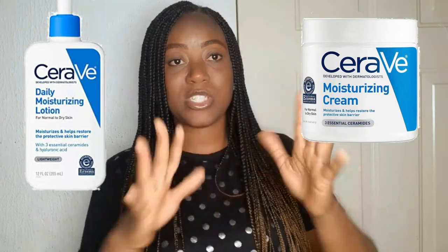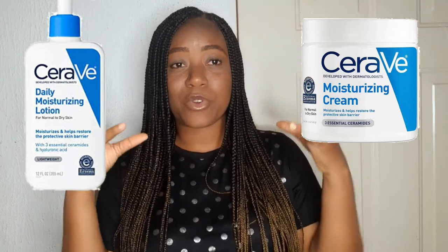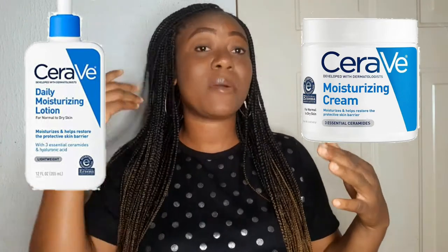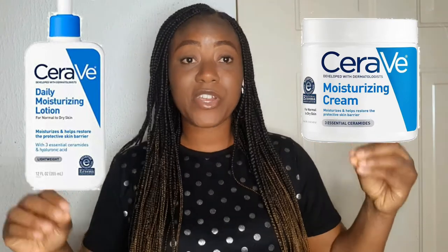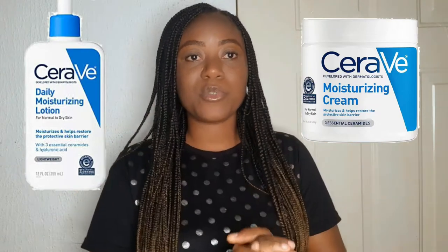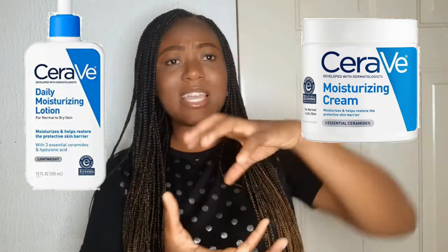The lotion is thick but also has a runny consistency. When you apply it on your face and then touch your face, your face will feel very humid — it keeps your face humid, fresh, and smooth. Now the cream is contained in a regular cream container.